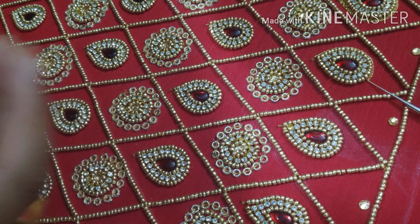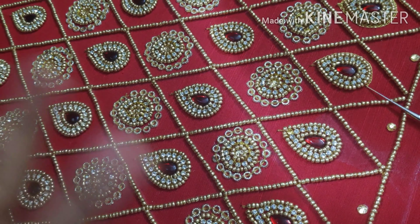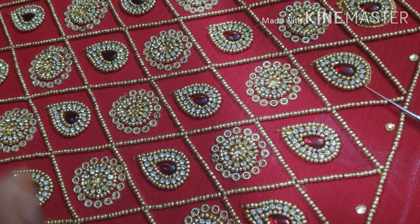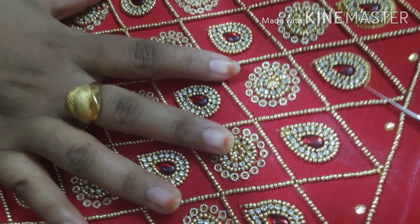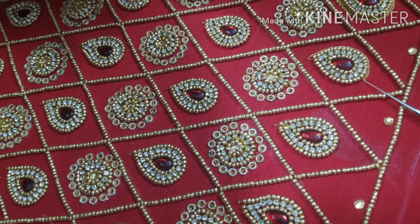If you want to work on a customer order, you can do video making, because many people can work on a stitch blouse. So if you want to order for your customers, you can do it. But the finishing of our stitch blouse will be different — the best finishing will be done.